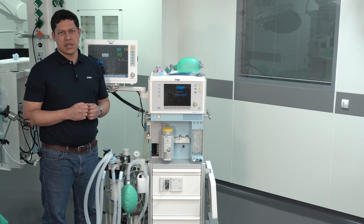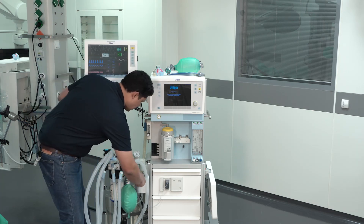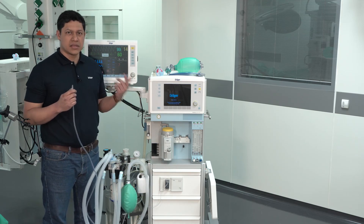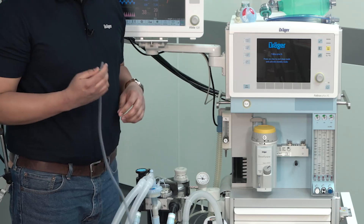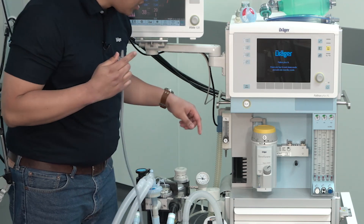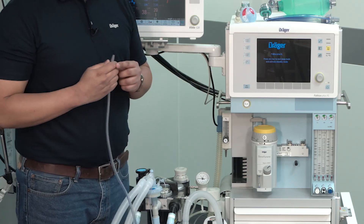The next element to verify is the suctioning unit. To do so, take the whole system with your fingertip, turn the unit on, and take it to the maximum level. Then you should verify that flow and pressure is built under your fingertip and also represented by the rise of the vacuum level.